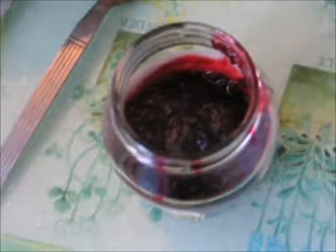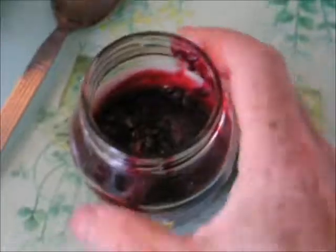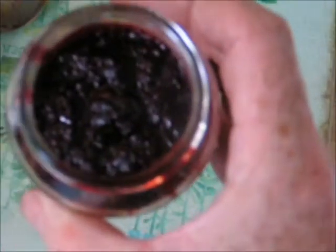Just as a little taster, a little bit has been put into a smaller jar. We'll just put a bit of cling film on it and then we can taste it, rather than having to wait the three months for it to mature.